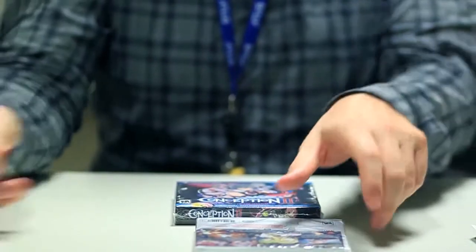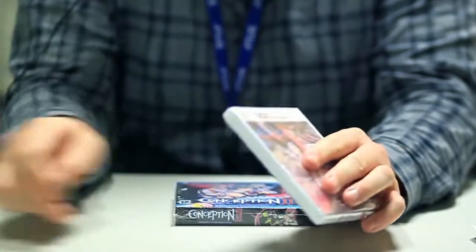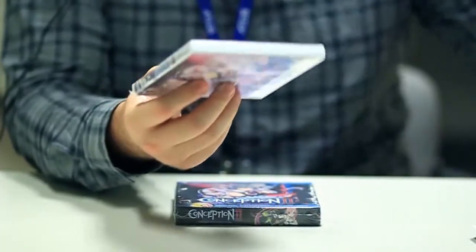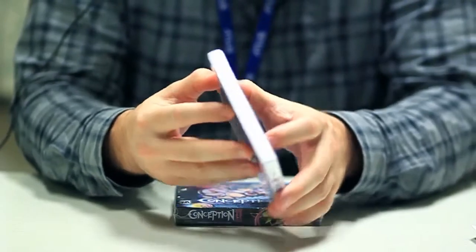Now let's take a look at what's in the box. What's in the box? You'll recall, I believe, my last video for Etching Untold — I had a little bit of mishaps with getting the cartridge out, so let's hope that doesn't happen this time.